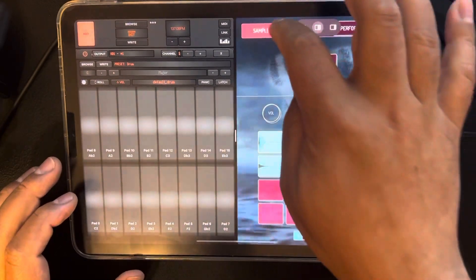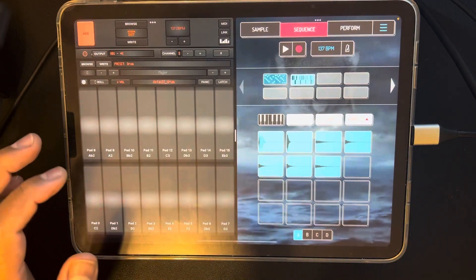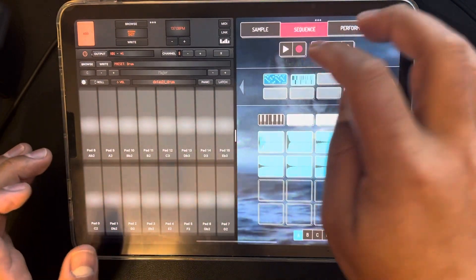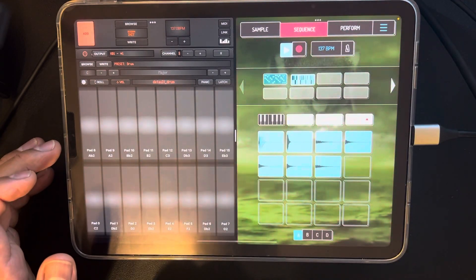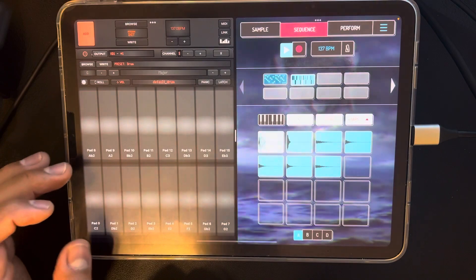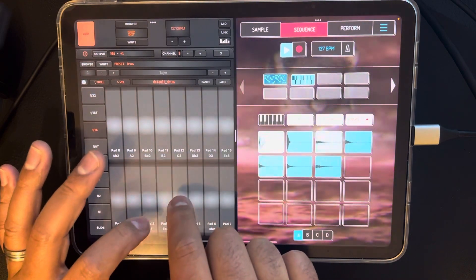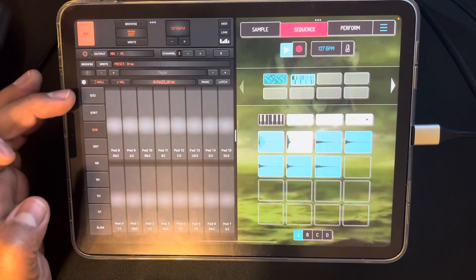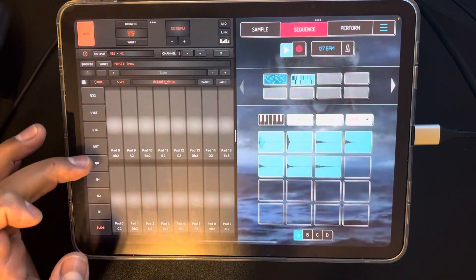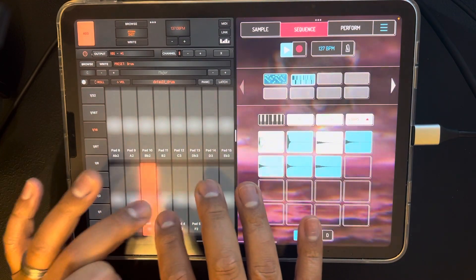Turn that on. Maybe do your drum and snare first, however you do it - everybody's different on how they work. If you have a controller, you wouldn't even have to worry about velocity sensitivity. But this is for those that don't have a controller, doing it straight off the iPad. So you drum in. You have the roll, and you have all your different time signatures for the roll, or you can do a slide where it goes into it. I'm just going to put it on 16th.